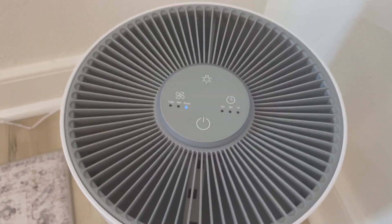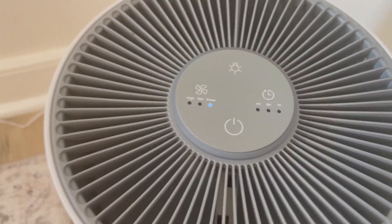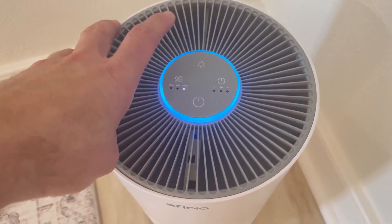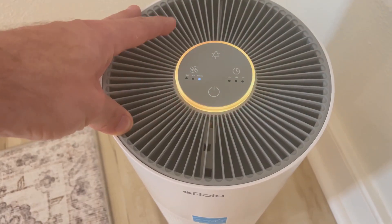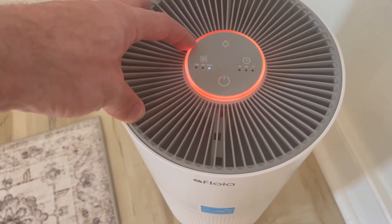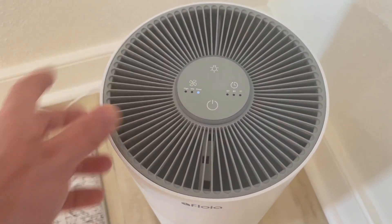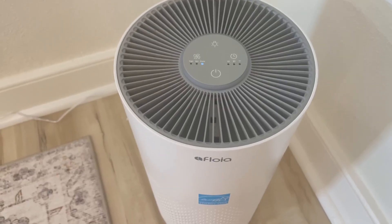It's just enough — you've got a timer that you can turn on for four or eight hours. You've also got a little light button that you can press. If you press it once it will fluctuate through different colors, if you press it again it will stay on that color, and then you can press it again to turn it back off.